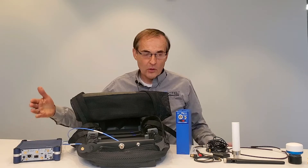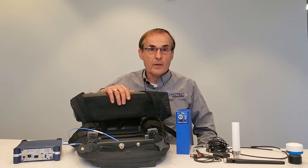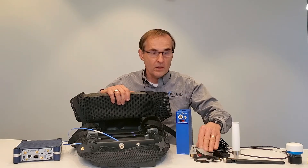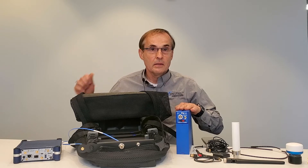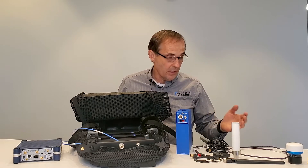The kit is shown here. It consists of the G-Flex scanning receiver, the backpack, the USB cable, the dual battery power pack, the power cable, and antennas which vary according to the kit that you purchased.